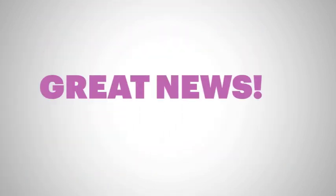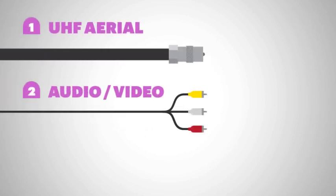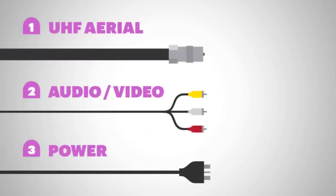The great news is, with Igloo, there are only three cables you'll need to plug in: a UHF aerial cable, a cable for your audio and video, and a power cable.